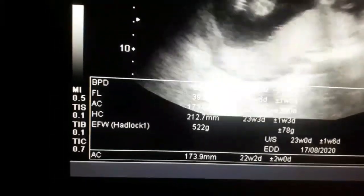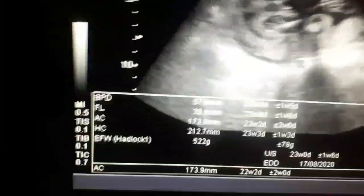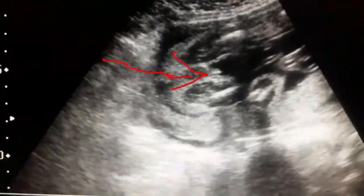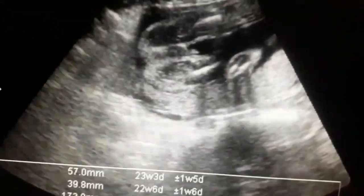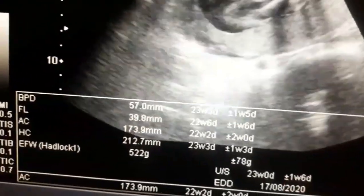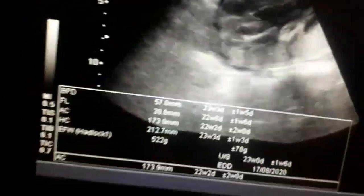These are the measurements on the table. Look at the sex of the baby — the arrow shows the penile tip, very clear, scrotal sac and the penile tip. With practice you come to know how to appreciate and demonstrate the sex of the baby. Look at the scrotum.